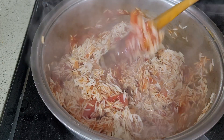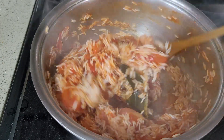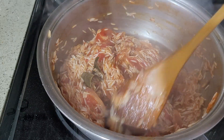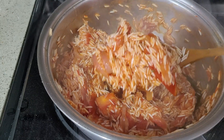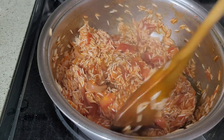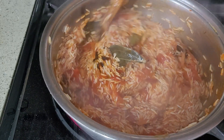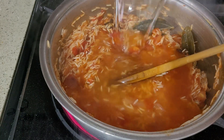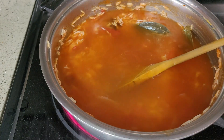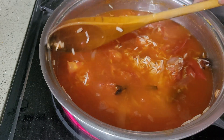It's getting dried. I've been doing this for almost 40 years. Some people do it differently — they don't use tomato paste. I've been using tomato paste for a long time. Look at the colour! It's getting dried at the bottom, now you can add the water — 5 cups of water. You can cook this in the rice cooker too, but I'm used to cooking this way.